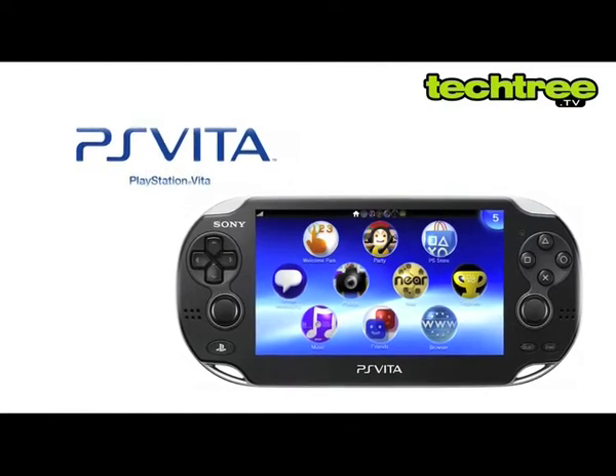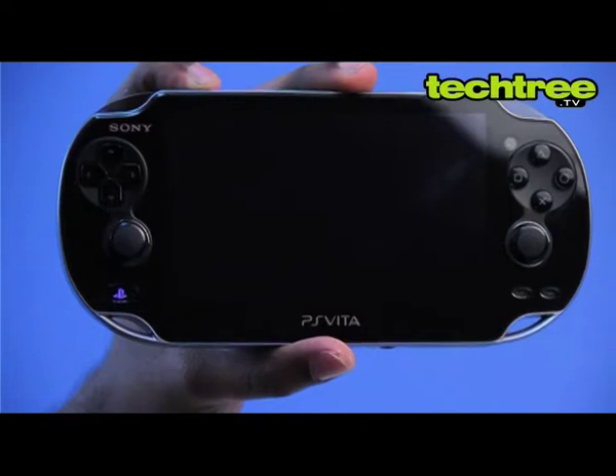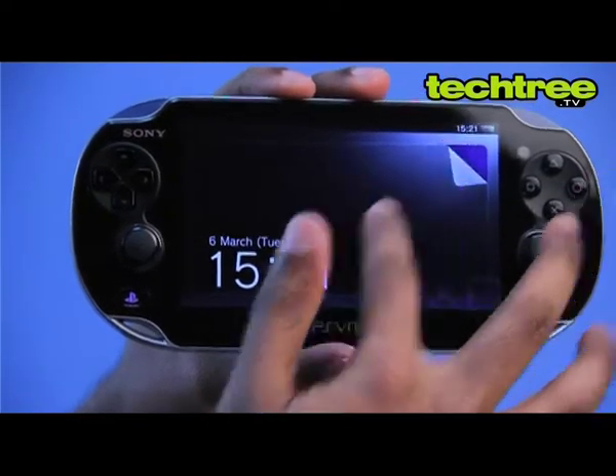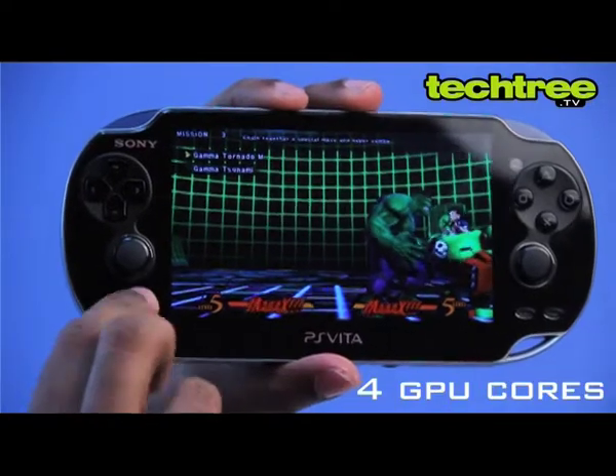Hi, I'm Nachiket and today we'll take a look at Sony's latest portable console, the PS Vita. Like its elder sibling, the PS Vita packs in a total of 8 processing cores, comprising of 4 CPU and 4 GPU cores.